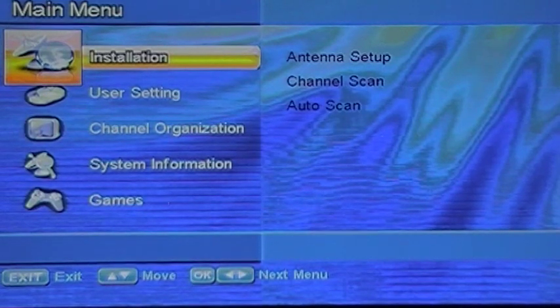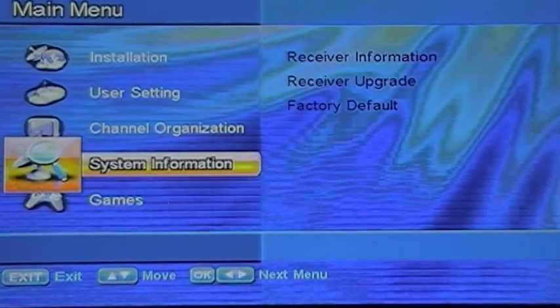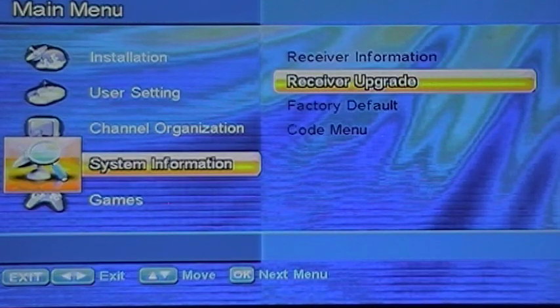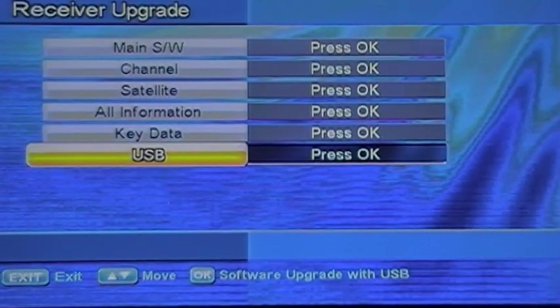You'll then see it loading onto the screen. Go down to System Information, Receiver Upgrade, go to USB and press OK.